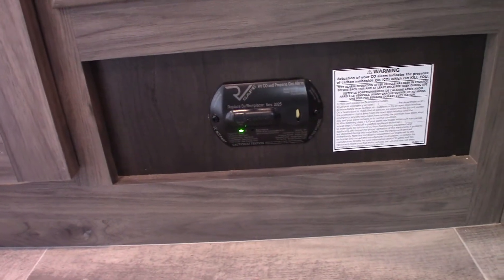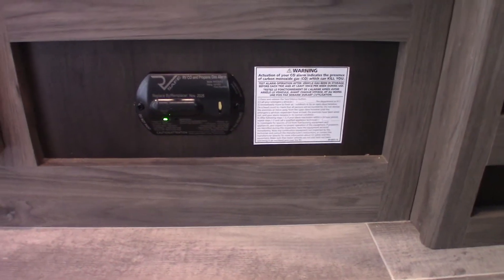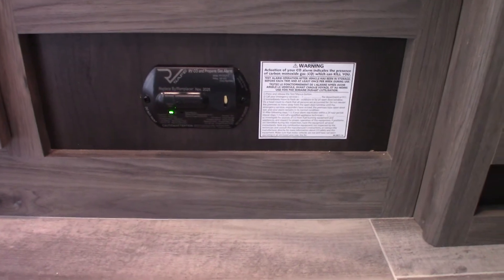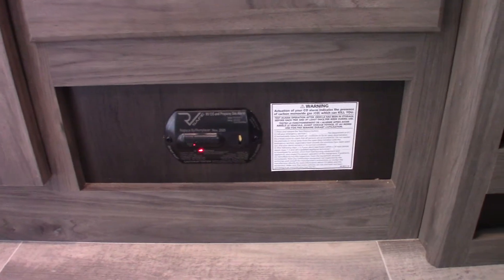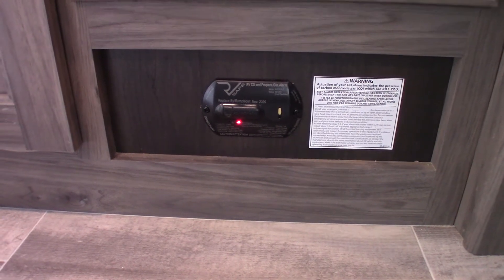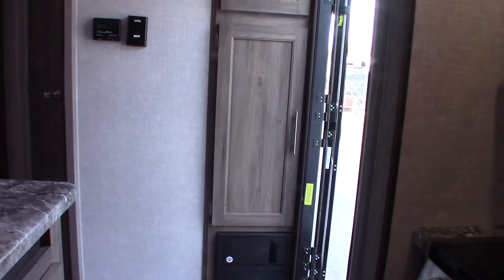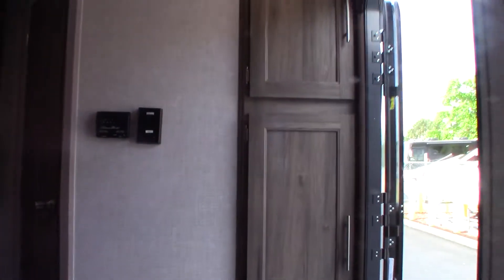This is the carbon monoxide and LP gas detector. If it beeps very slowly, it's telling you your battery is low. Running the self-test: it'll first test for LP, then carbon monoxide, then display four beeps for the low battery alarm. It should always be green — if not, get it serviced. If the regular alarm goes off, take everybody outside, leave the door open, shut the gas off at the front, and figure out what's going on. Just don't ignore it.